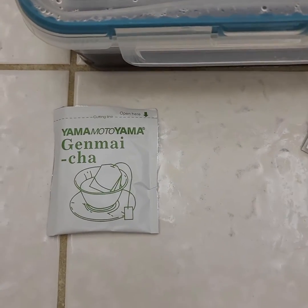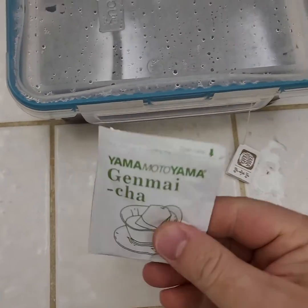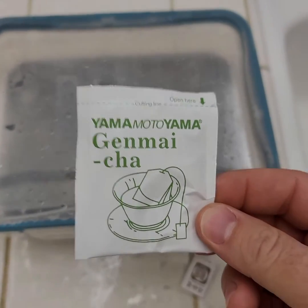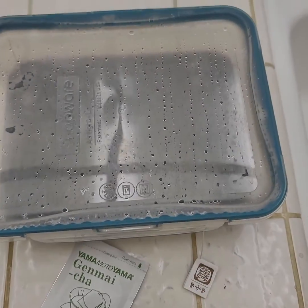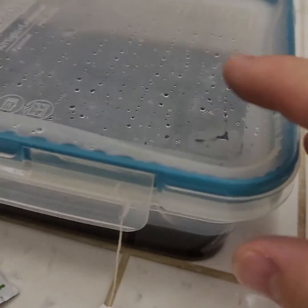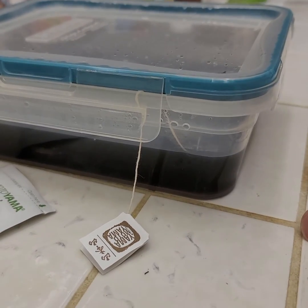I happen to use a Yamamoto Yama Genmai Cha — it's got like a baked rice in it, a high antioxidant green tea. What we're looking at here is a reveal of something that has been soaking in purified water and tea.